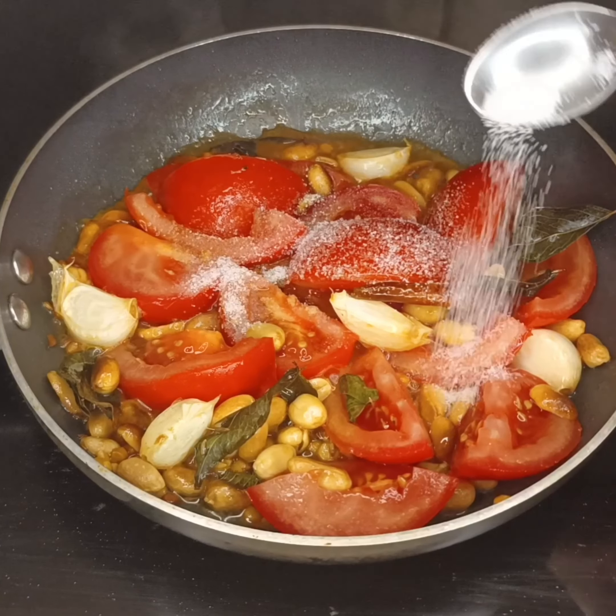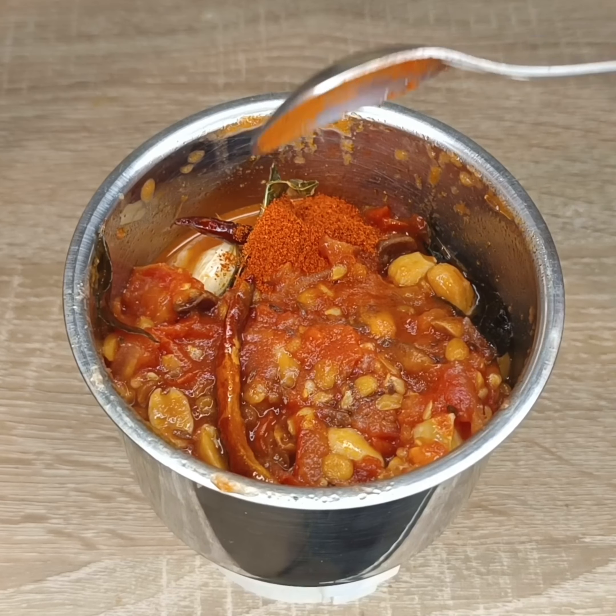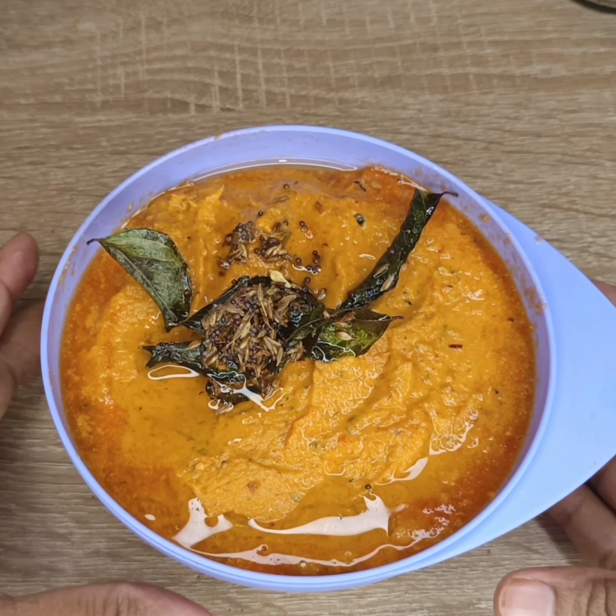Click the bell icon to get notifications. Let's start this recipe.